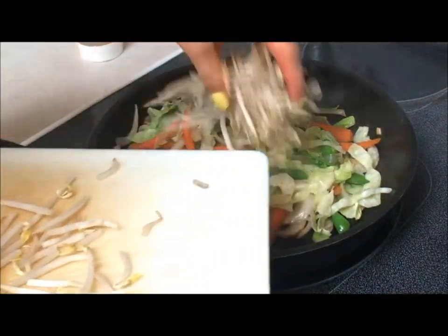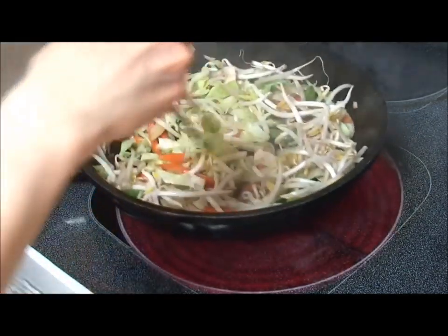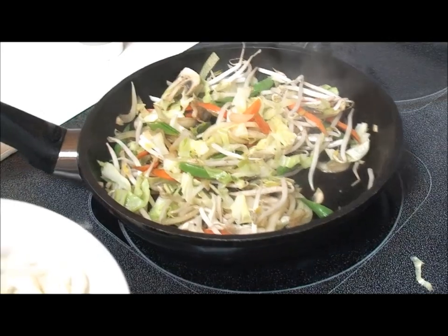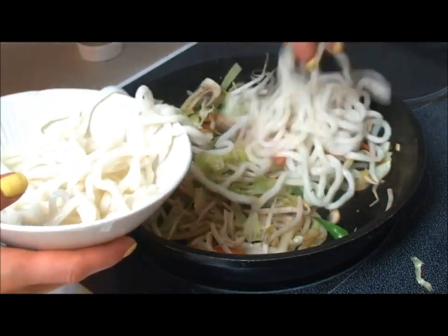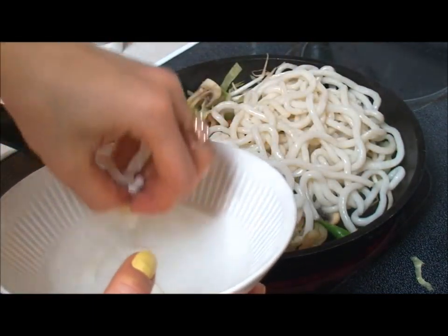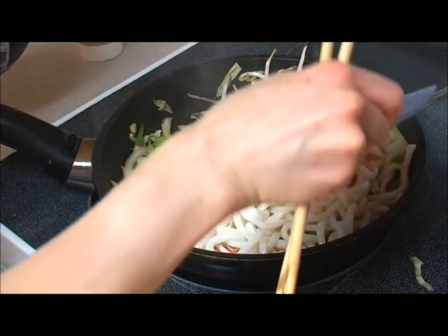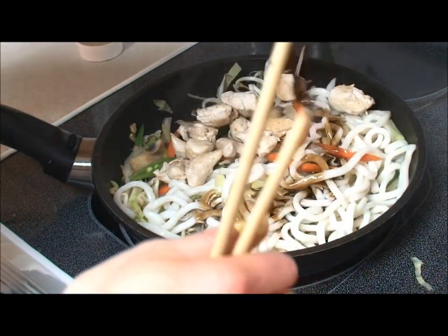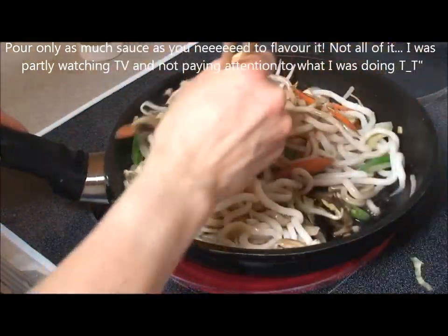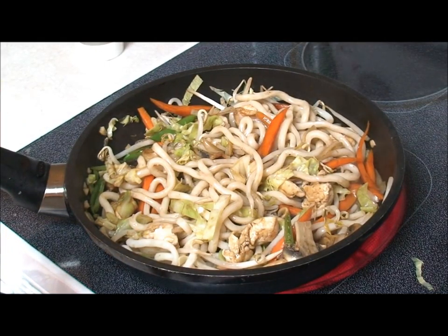So I'm just going to add in the bean sprouts, and I'm going to add in the noodles, which I already pre-cooked. Now you can use any kind of noodles you like — either udon or the yakisoba noodles. And then just pour the sauce — you probably didn't need all that sauce, but just cook it a little bit more and it should be ready to eat.